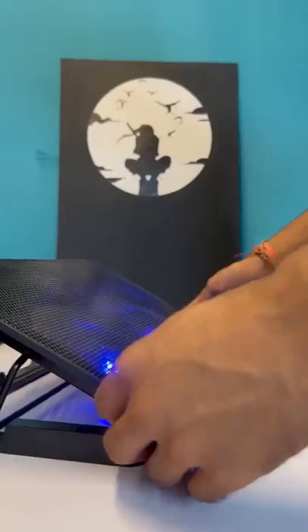This is a laptop cooling pad which ideally should cool your laptop. But what does it actually cool? Let's find out.